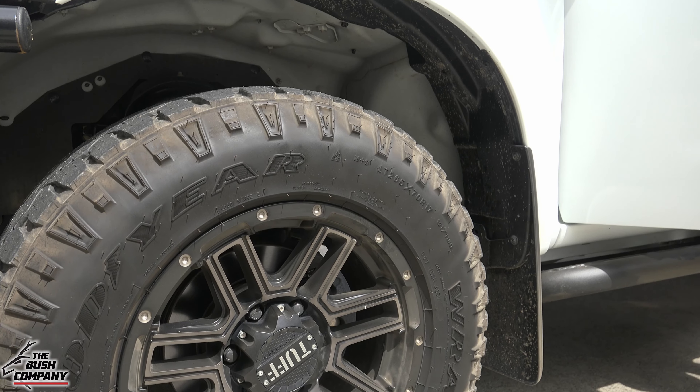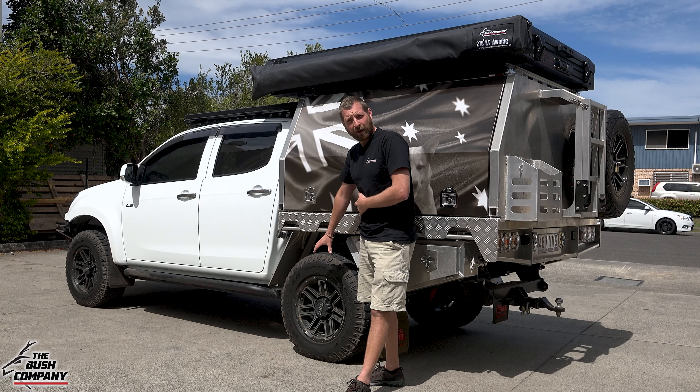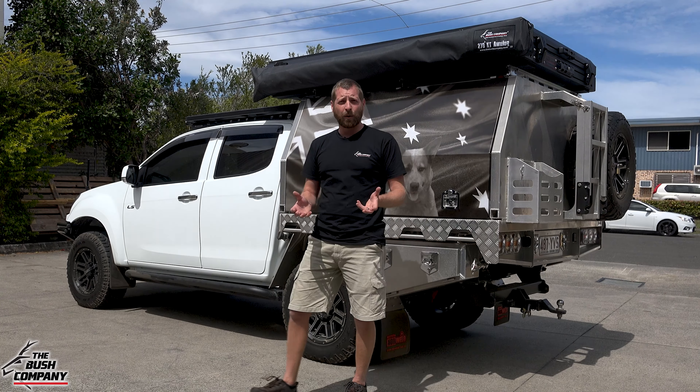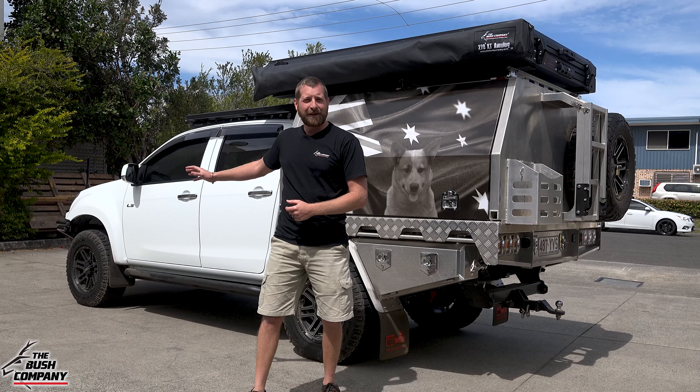As far as the wheels go, we've got a set of Goodyear Wrangler all-terrain tires on a set of tough off-road rims. That's probably about a 32-inch tire — a nice all-around size for these D-Maxes. I've had one myself and I'm running similar size tires.